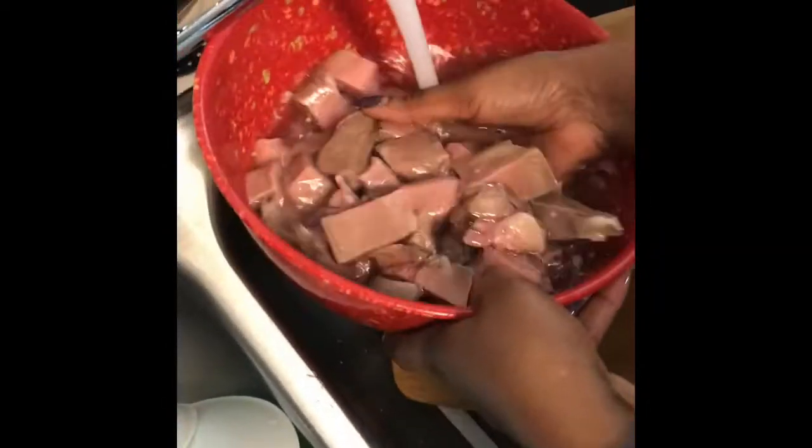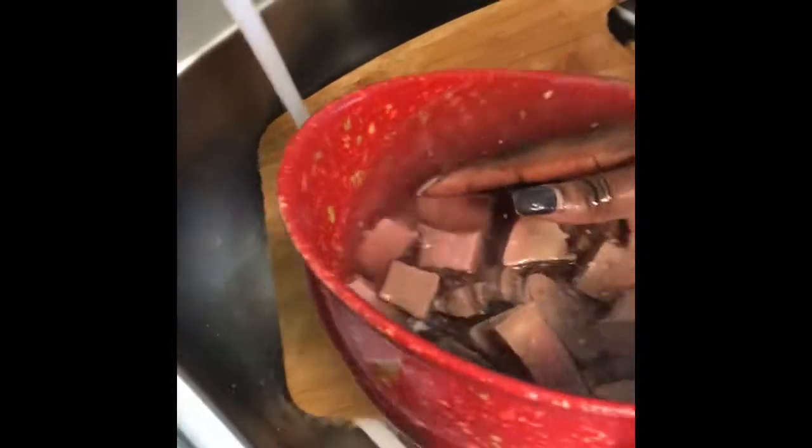After I got done cutting them up, I washed again. I just ran cold water over them and washed thoroughly again, trying to rinse off the vinegar residue. Remember, I washed it with vinegar before I cut it.